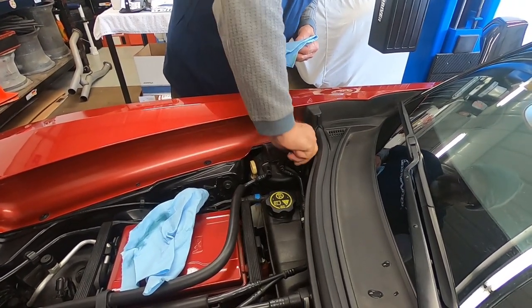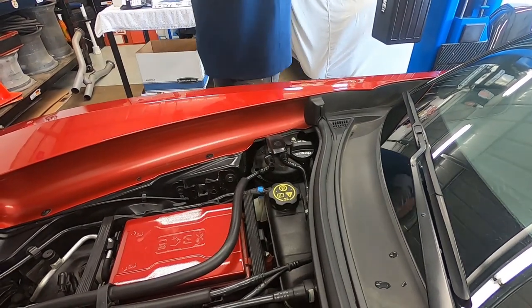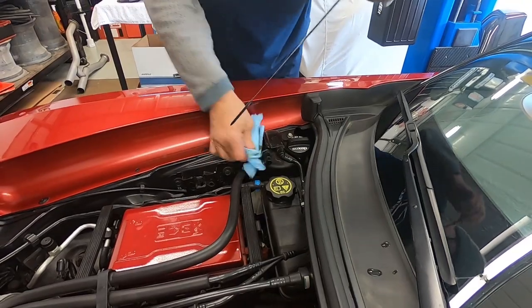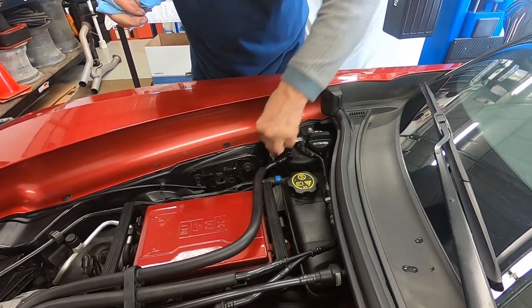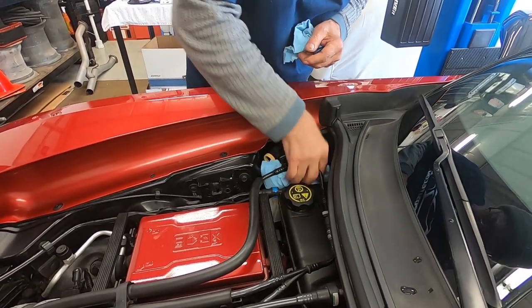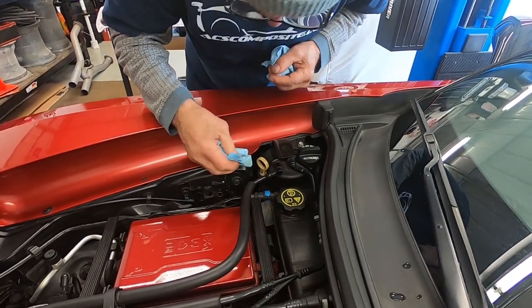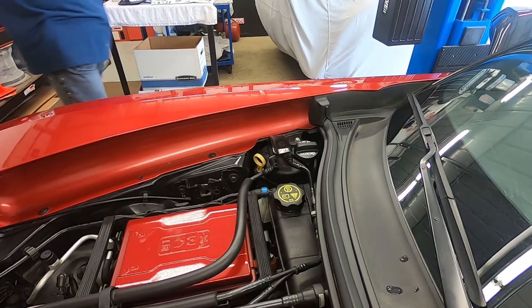Just to recap: we put about eight and a half to nine quarts in it before starting, let it run up to temperature, shut the engine off, waited five minutes, and then tested it. He had to add about a quart, a little over a quart, which brought us right up to full. So we're pretty close to what GM says it takes — about 9.7 quarts to fill it. Make sure you clean up any oil that might have dripped down, because it can make everything a mess. There you have it — we've got it completed. Thanks for watching. Hi, I'm Lily and you're watching the Corvette Channel.